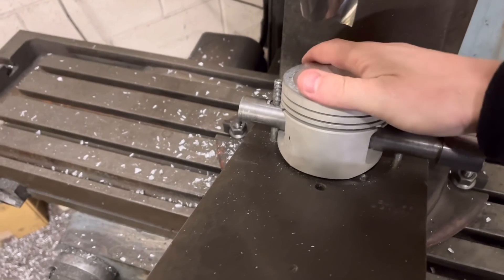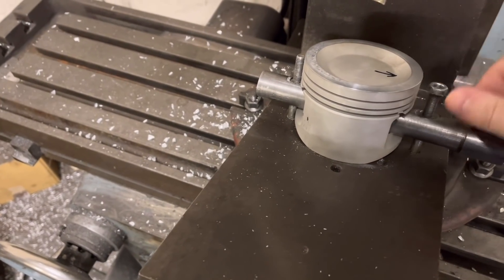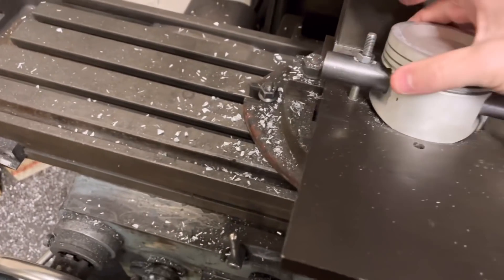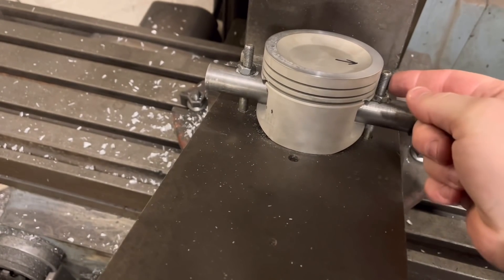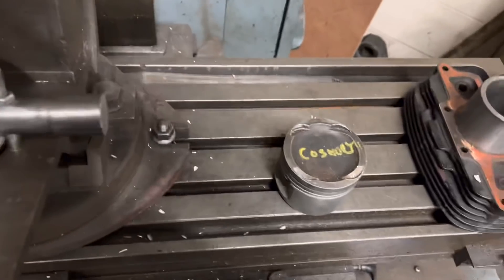So, here we go again guys — putting the pockets in the Cosworth pistons, just doing the exhaust side first. What I normally do is set the cutter up off of our donor piston here, our dummy piston. We do it so the piston is sitting flat on the bed and right up against this stud here, and then we know it's in the same position as I set the dummy piston.